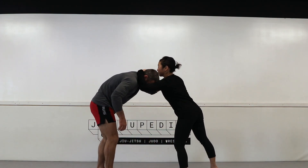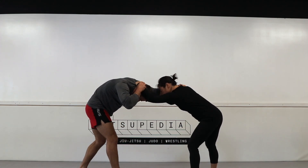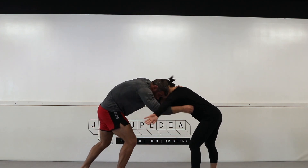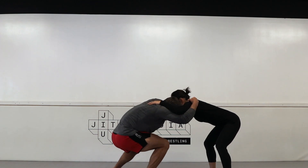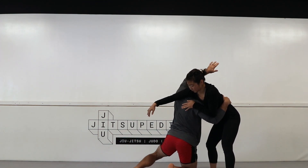Let's walk through it again. I have the initial grip on the shoulder, push away, and control the wrist. I slide my head down, pummel the hand, and close the distance. I take that little step, pummel under, and shoot to the opposite side so my head pops up on this side.